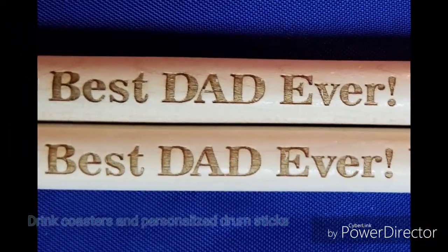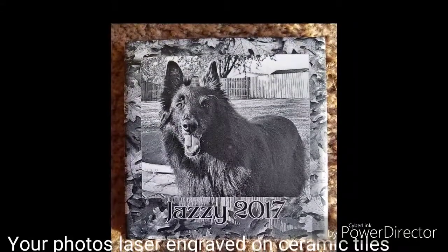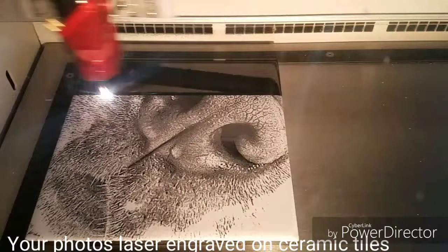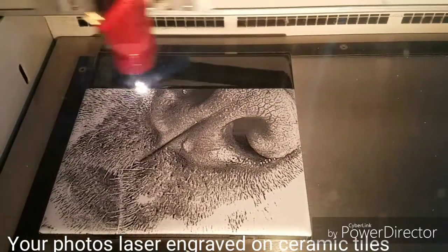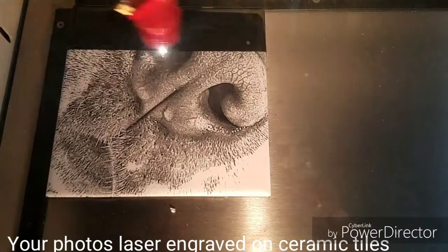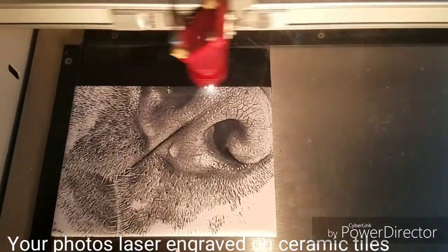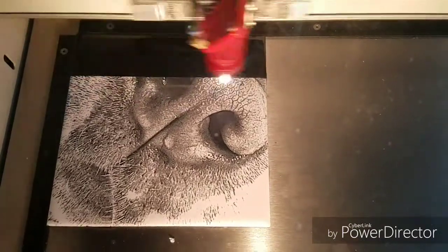We're also now doing laser engraving on ceramic tiles. You can provide us with any high quality photo and we'll laser engrave it onto a ceramic tile — that could be four and a quarter inches, six inches, or even a twelve by twelve, depending on what you want to do with them.